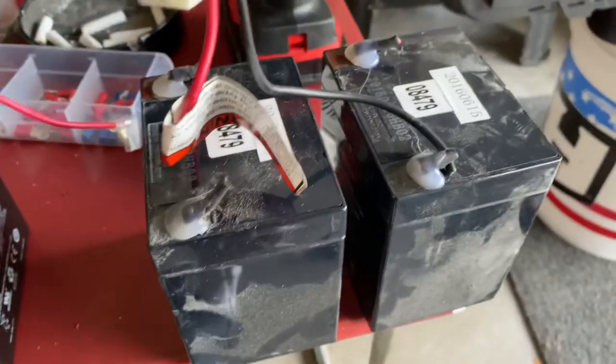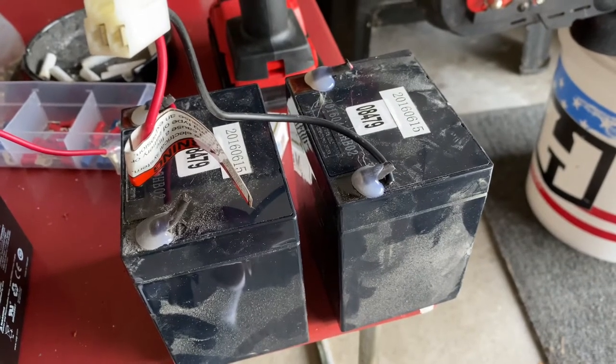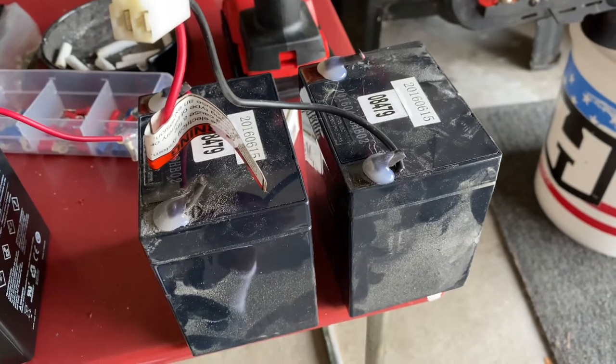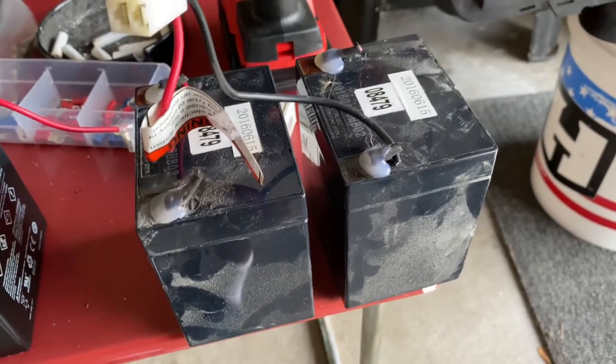I had done a test on the old ones and they weren't holding a charge — only about 1.3 volts — which was causing the scooter to not even engage when turning the throttle, and even after trying to charge the batteries for four hours it didn't do anything.